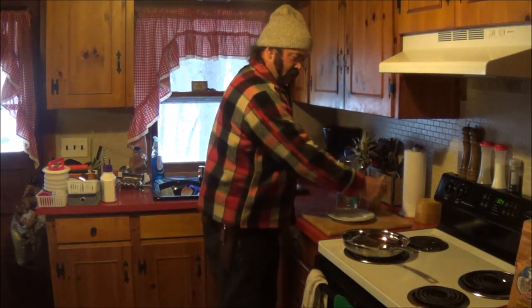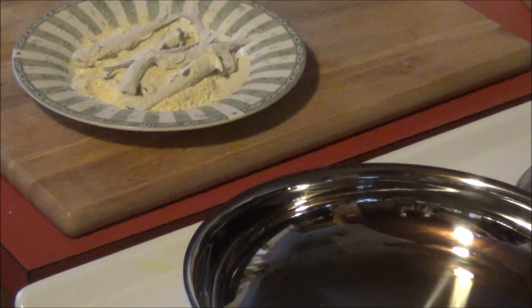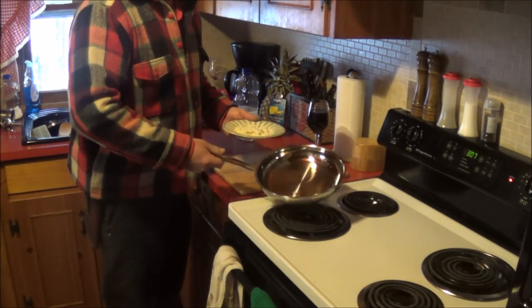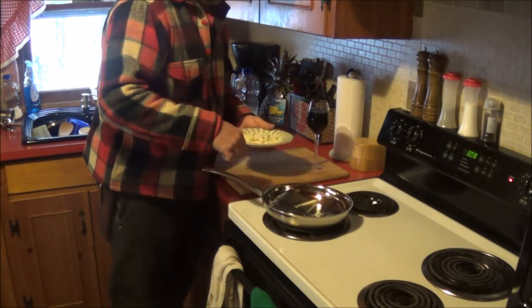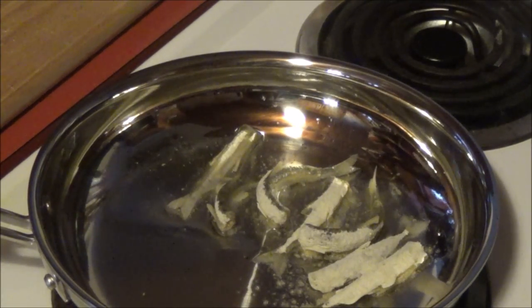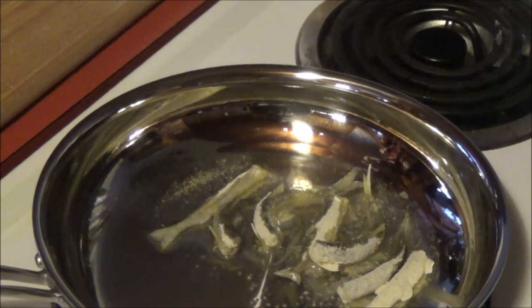Then we put some oil in the pan, get that hot, and then we'll throw the smelt and cornmeal in. Once you get your grease — or oil, we used to call it grease — a little hot, you just lay your fish in. Get those heated up and crisped, and then we'll eat them up.